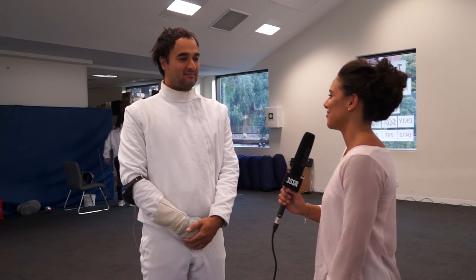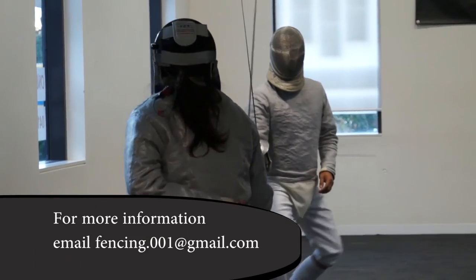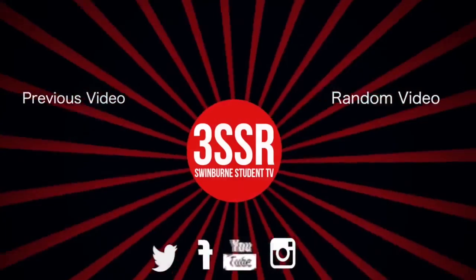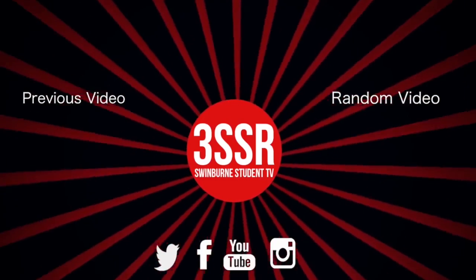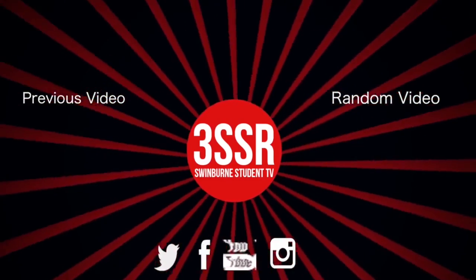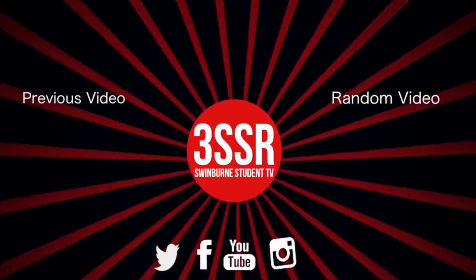Lots of mind games and also lots of equipment. It sounds like a really great sport. Thank you! And that's sports for this week — catch you next time. Bye!